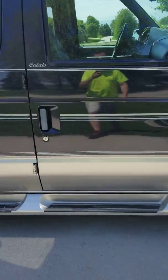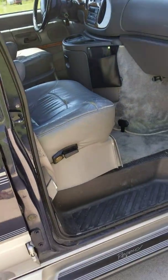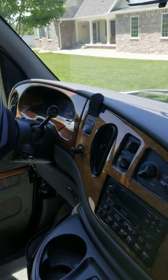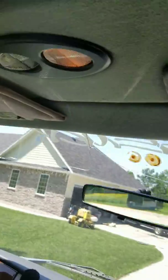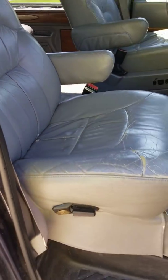I'll take a video here of the inside quick. Passenger side. The dash is in good shape. Buttons up top here for stuff in the van. The seat has a little bit of wear.